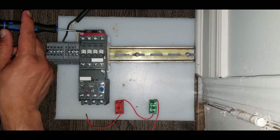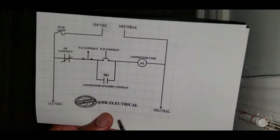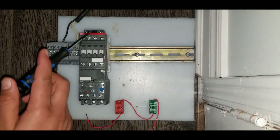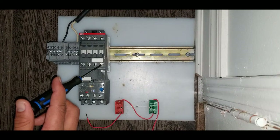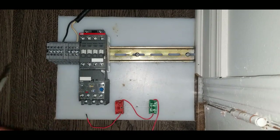We also have an auxiliary contact M1. Contact number 13 and 14 is our auxiliary contact, and we will use the auxiliary contact for latching our circuit.